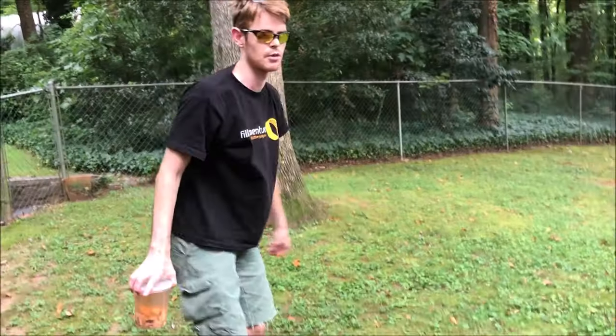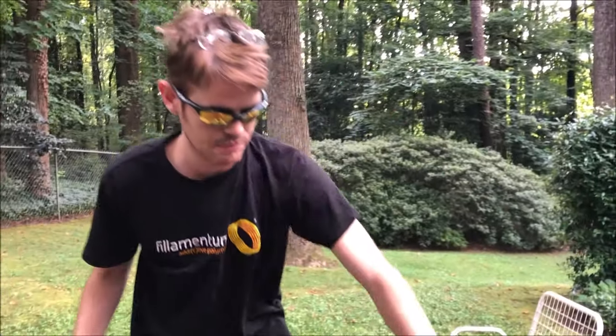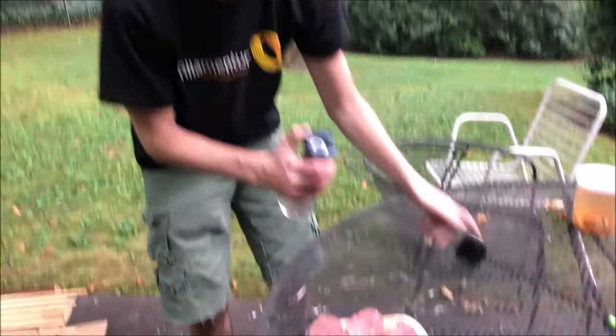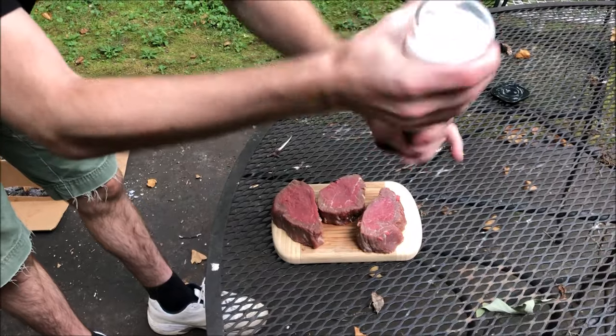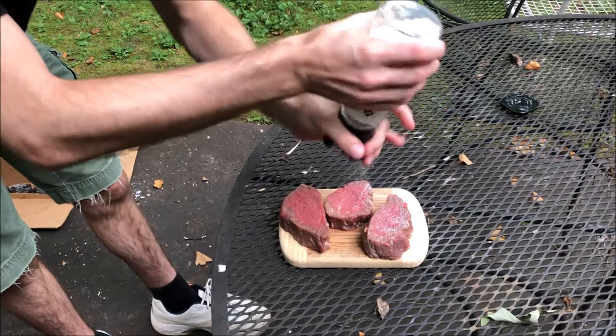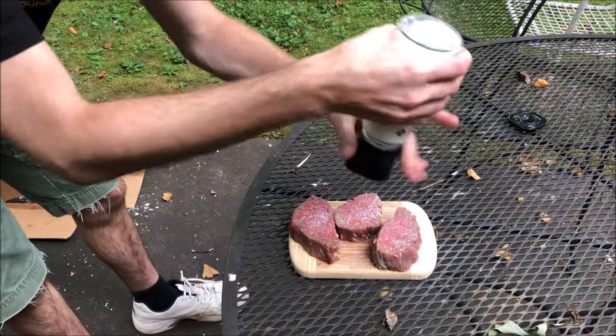So while we wait to find out if our grill can stabilize, we're going to come over here and season three filet mignons. We're not French — we don't hold to the idea that pepper needs to be on everything. So we're just going to generously salt all three of these guys.